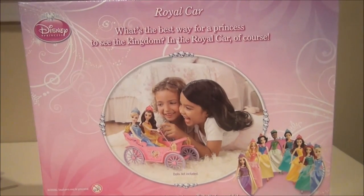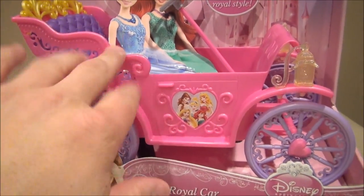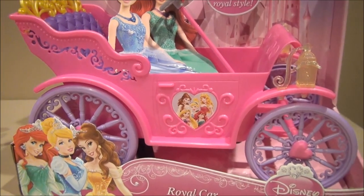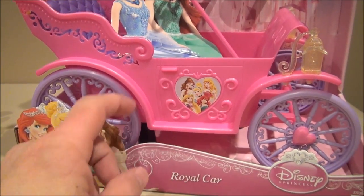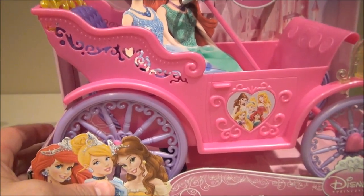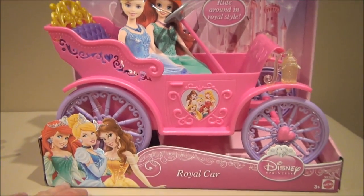I've got my niece with me who's going to help me out with this review. Maybe you can point out some of the fun colors on this thing. What color is this? All different colors. What's that color right there - on the door? This one? Pink. Okay, how about these wheels? Periwinkle.